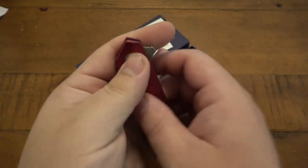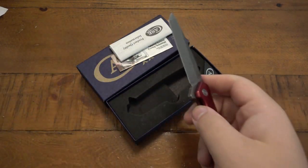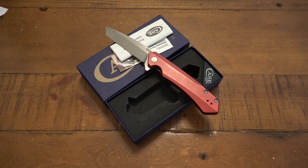They definitely oiled it too, because there's some oil seeping out. That's pretty much it — they fixed it up for me. No more blade play, very happy about it. That will go into the EDC. Thanks for watching guys, hope you have an awesome day and I'll see you tomorrow with a brand new video. Take care.